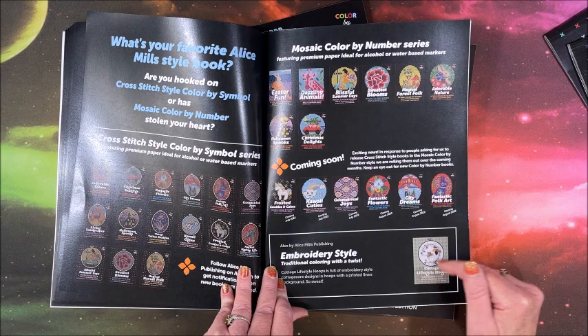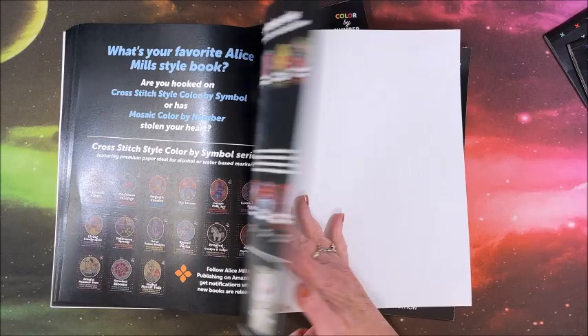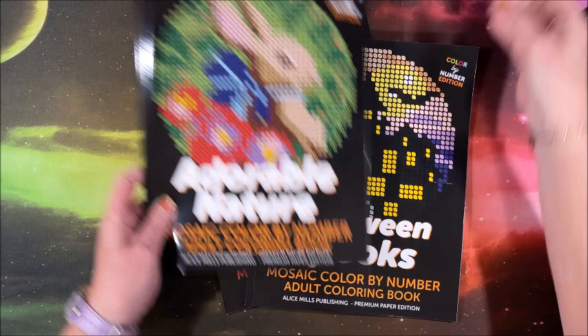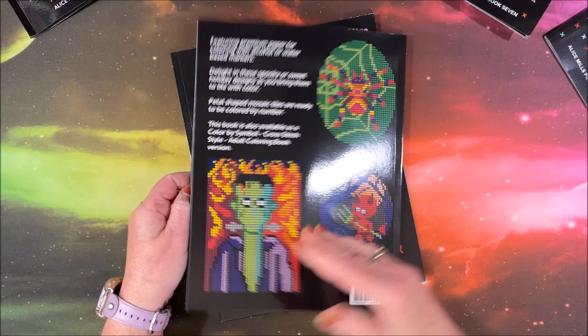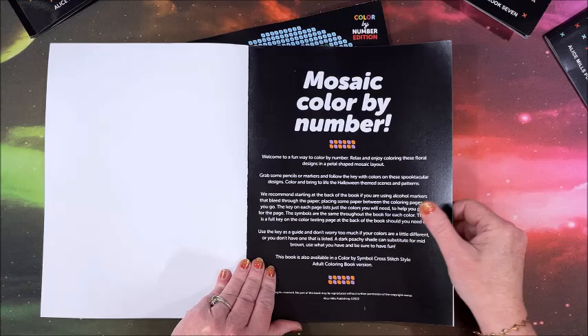Also coming up: City Dreams and Fantastic Folk Art. They do have an embroidery-style coloring book — I tried it but didn't care for it, so I returned it. That wraps up Adorable Nature. Next up is Halloween Spooks — here are the mosaic and cross stitch versions side by side. As usual, the color palette is in the back along with some preview images from inside the book.